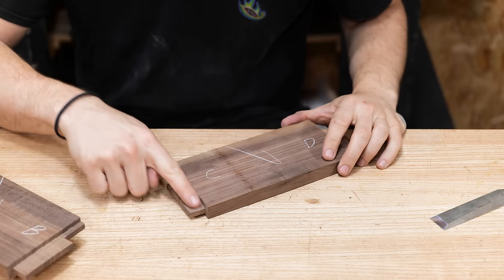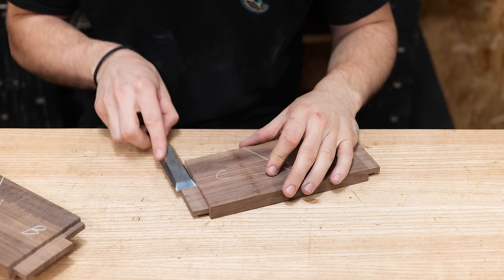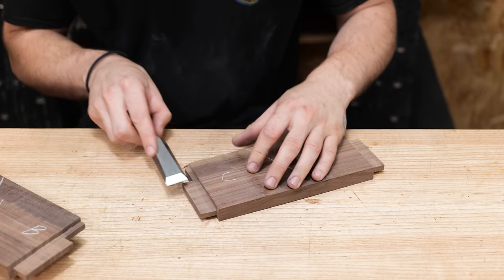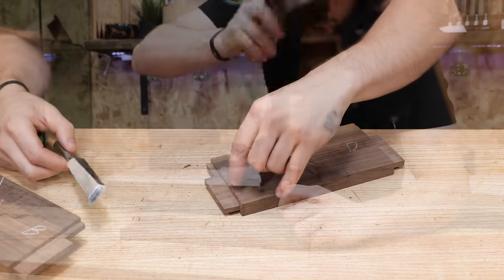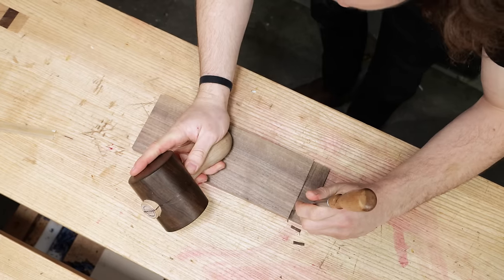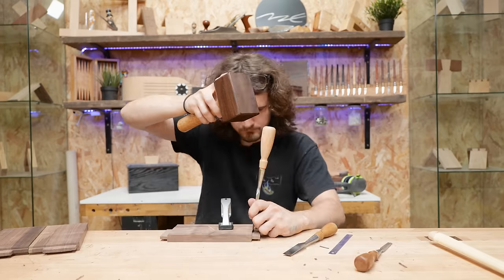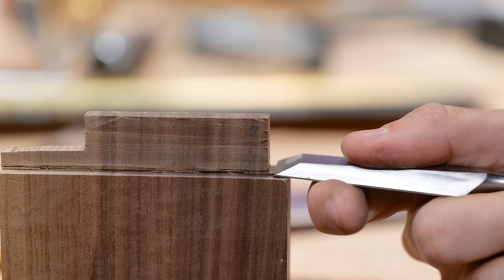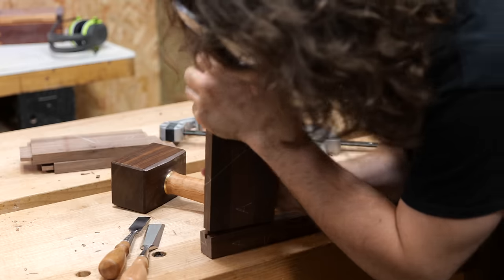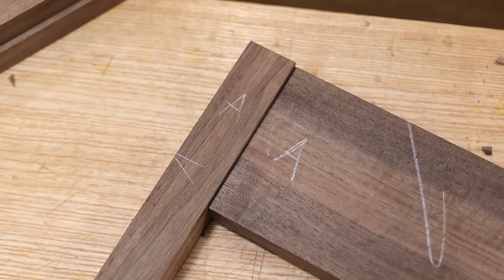We've got about a millimetre to pare off these faces with a chisel. The problem is the fibres being removed are still attached to the end grain, so it makes more sense to chisel down the shoulder line first — cutting the fibres along the tenon — so when pairing across they just peel up effortlessly. Since I'm using a water-based glue, I'm going for a fit that includes some friction but not so much that serious force is needed to assemble, because the glue will swell the fibres and could make assembly impossible.